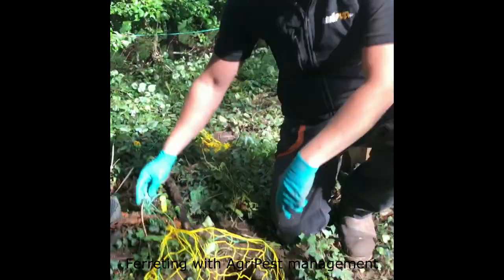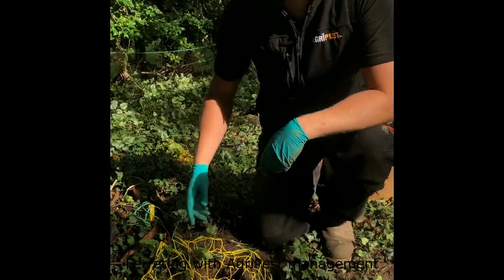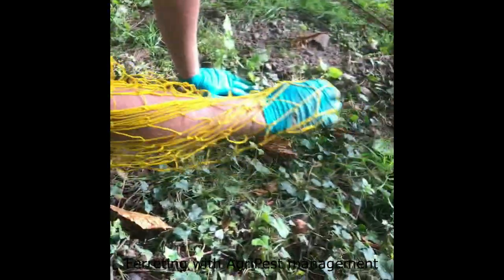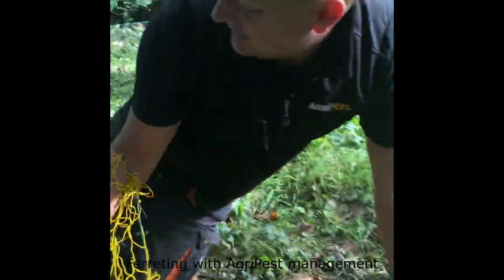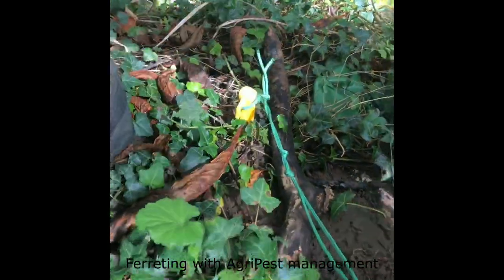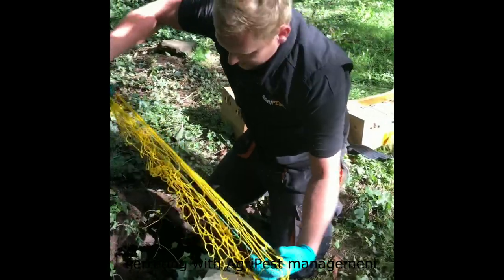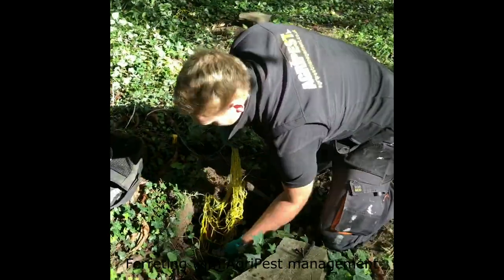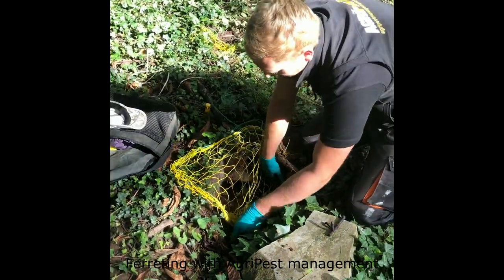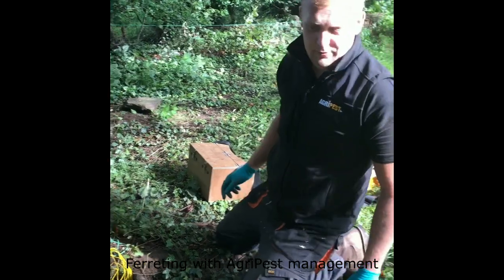These are the purse nets. The design is: we put the ferret down, the ferret does its business down in the warrens and spooks the rabbit, the rabbit comes up through the warren into the net, pulls and gets tethered. We've got a peg down that end that stops them from pulling further. The rabbit will get removed from the nets and then the net will get re-situated back in the warren. We've got five purse nets out.